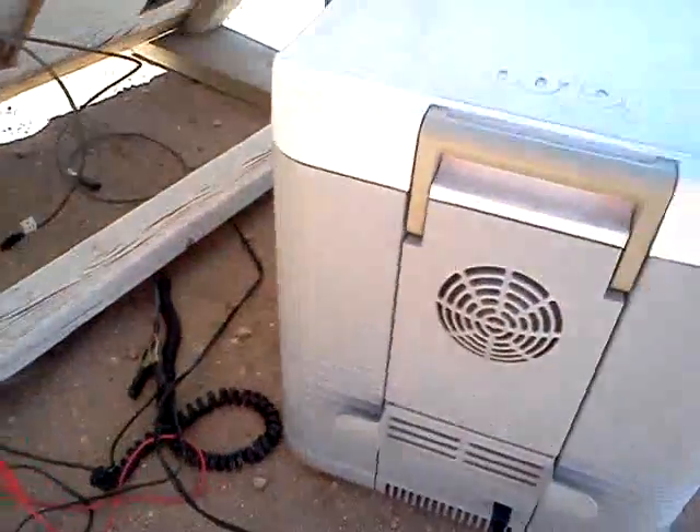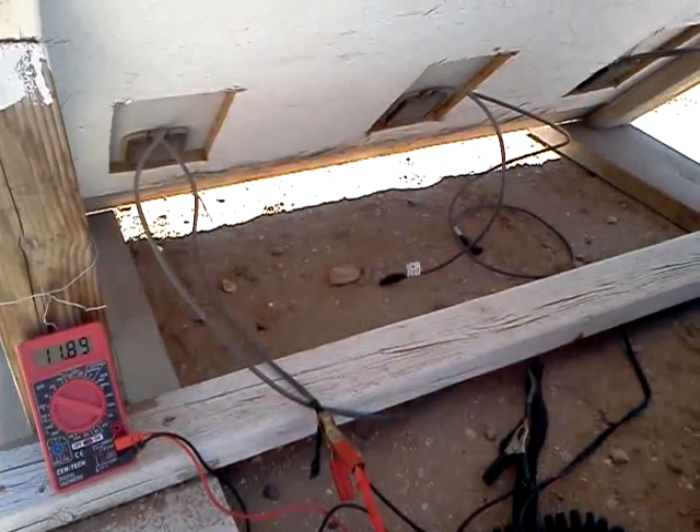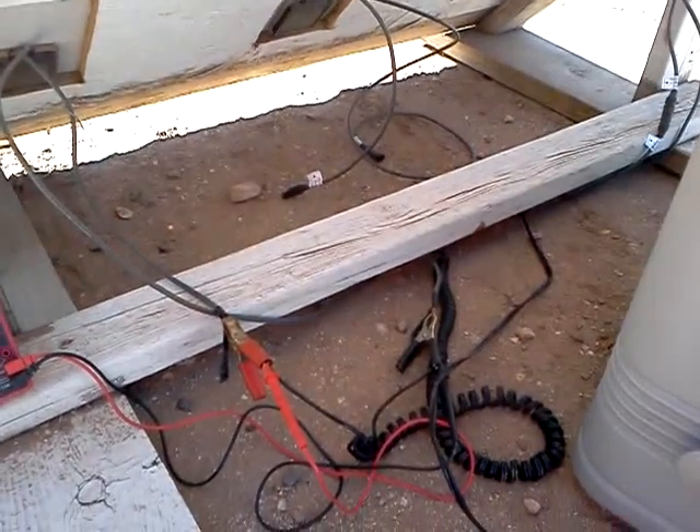One solar powered little refrigerator. Kind of hard to film and do it all yourself here, so sorry for the shaky camera. I'll try to think up some more stuff to keep you guys entertained.